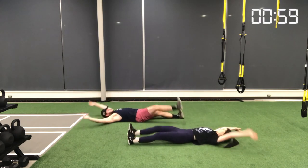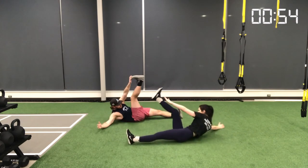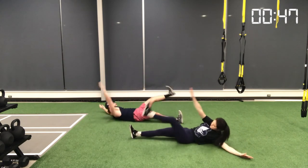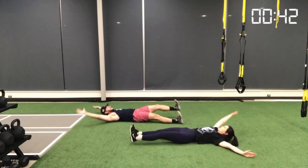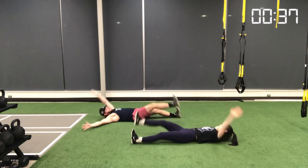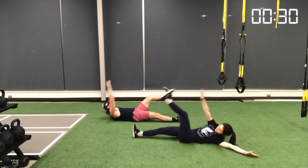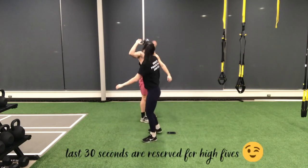Movement number ten, our last movement, is a jackknife crunch. Start lying on your back with legs and arms outstretched in a star pattern. When you crunch, it's an opposite arm, opposite leg movement — really targeting those obliques. Reach up with your arms while simultaneously pulling that leg up, contracting the oblique as tightly as you can, exhaling at the top before opening back up. Control the movement down, take a nice inhale, then alternate back and forth.